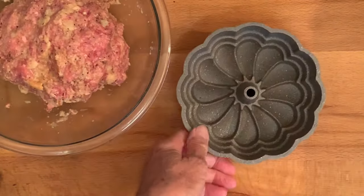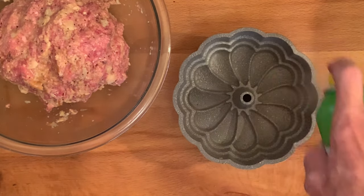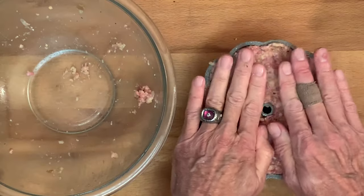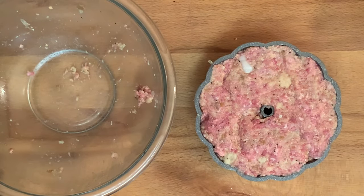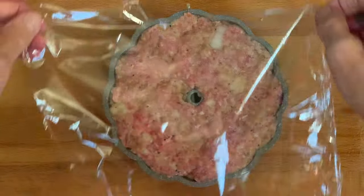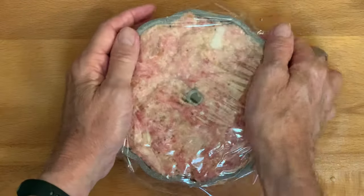Take a six-inch bundt or cake pan, spray the inside with non-stick spray, place your meatloaf in the pan, packing it as tight as you can get it. You can cook this now, or you can do it a day ahead — just cover with plastic wrap and throw it in the fridge overnight.